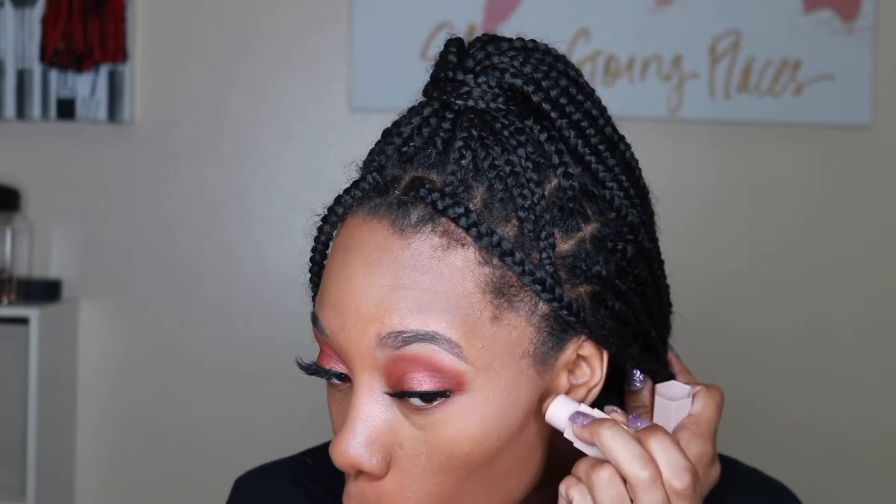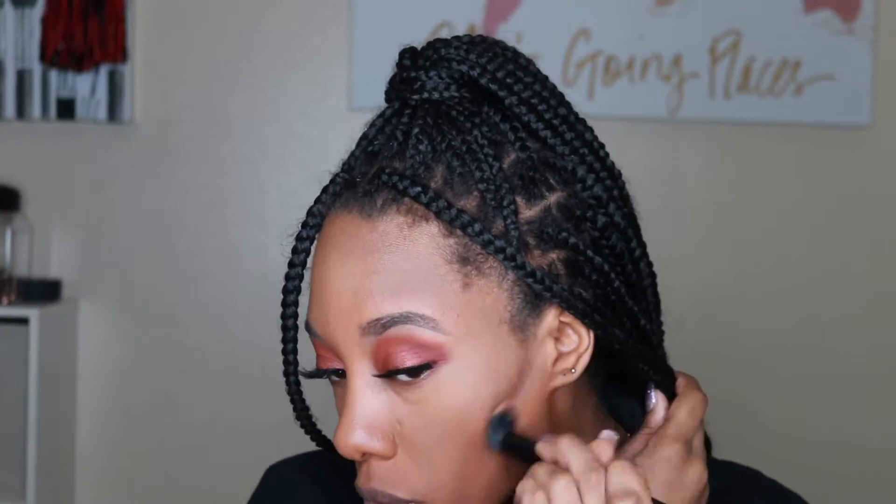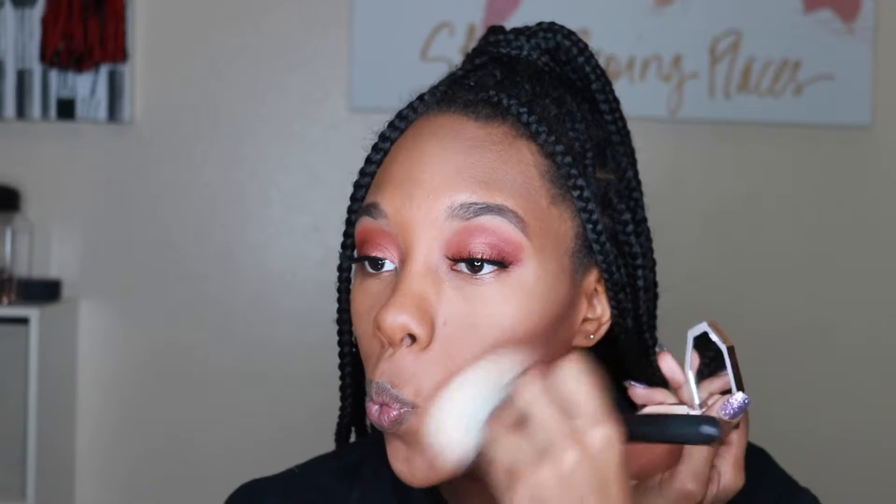For my cream contour, I decided to just contour my cheeks. I'm using my Fenty Beauty Match Stick in the shade Truffle, and then I'm blending that out with my Elf Small Stipple Brush. To bronze up my skin, I'm using my Fenty Bronzer in the shade Coconati, just hitting that over my contour as well as the sides of my forehead.